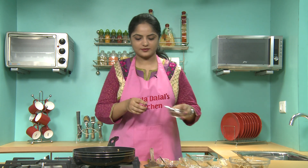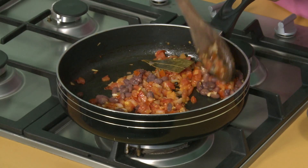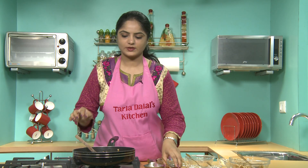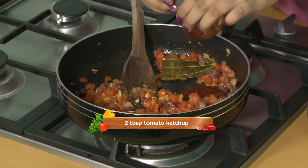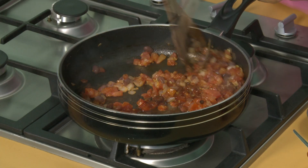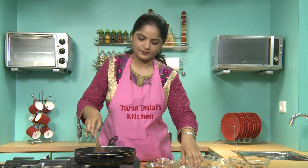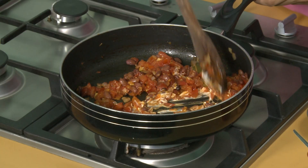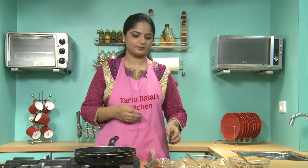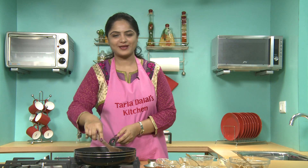Now we will add Rajma, one of the main ingredients of our recipe. Mix them well, then add tomato ketchup — kids' favorite — and mix well. Now we will add fresh cream, mix well again, then add salt and mix well.